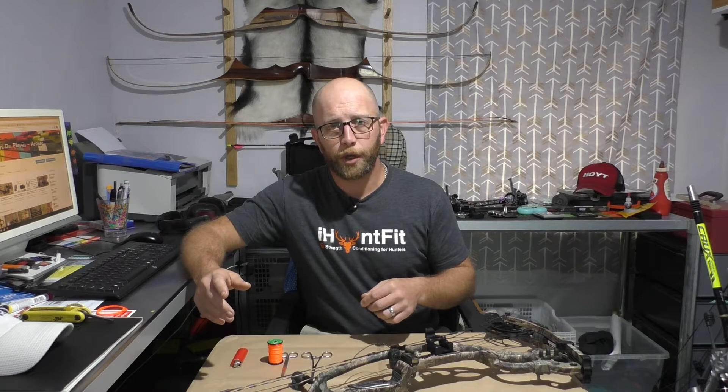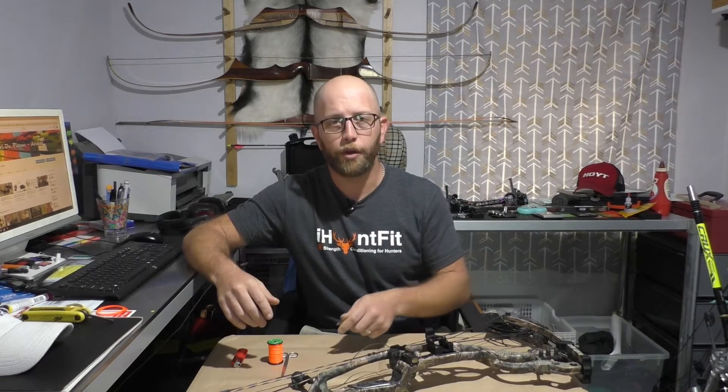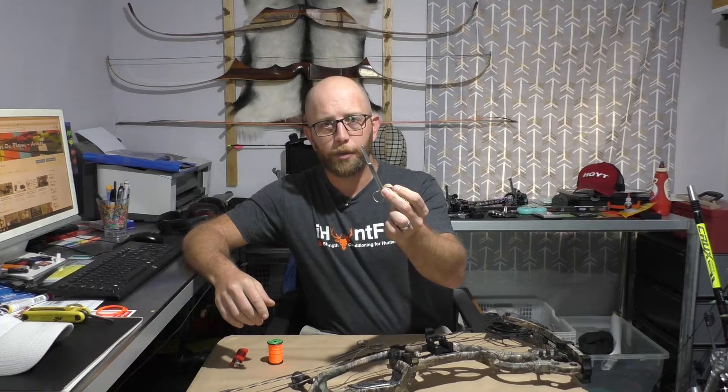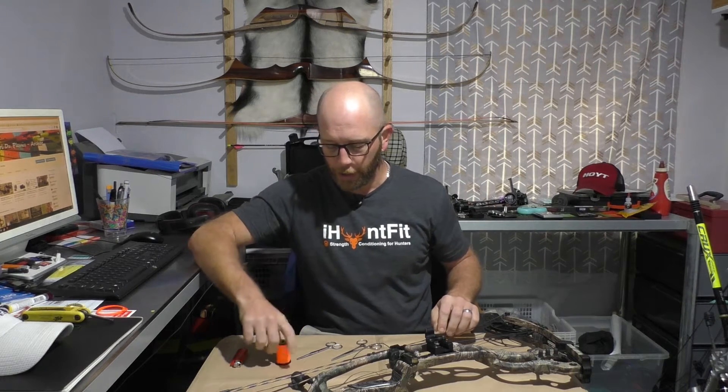As in the first video, I'll go over the tools and show you guys what I like to use. First of all, some medical forcep tweezers — basically you can lock them so it's like having an extra pair of hands while you're working on the string. Some nice sharp little scissors. Obviously your serving material — I'm going to use this orange stuff because it contrasts on the string material a bit better and hopefully that'll show up better in the video. And of course a lighter so that you can burn the ends when you're done tying your knots.